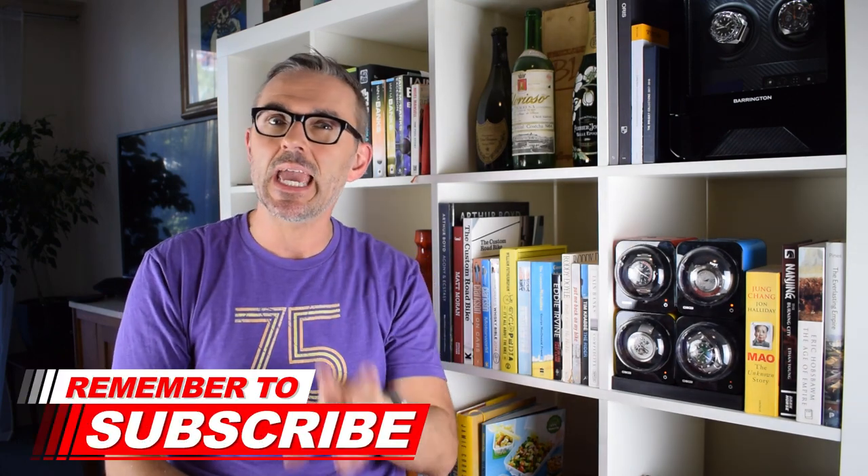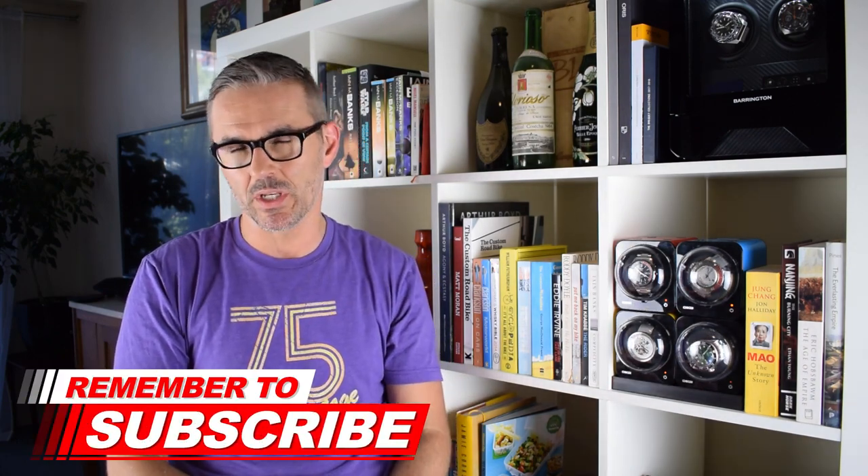Hello and welcome to Just One More Watch. Today's video is a showcase for the brand new model by Stratton, the Legera, currently live on Kickstarter. This isn't the first Stratton I've looked at on the channel — I'm a big fan of the brand.